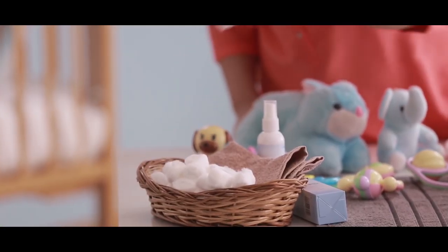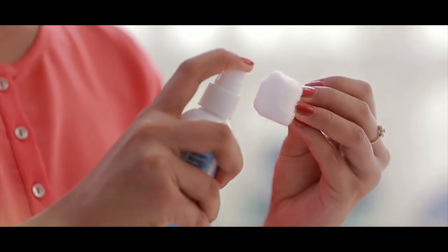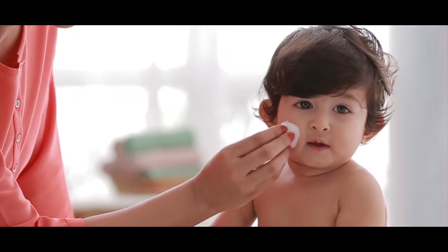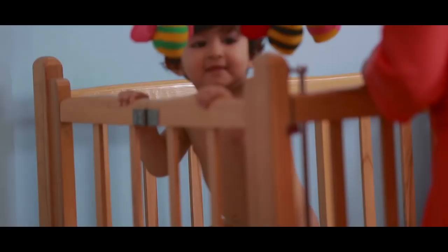If you need to apply on or around the face, do not spray directly. Take a clean piece of cotton, spray an adequate quantity on it, and gently dab the cotton on the face, then let it air dry.